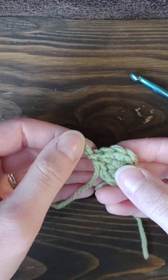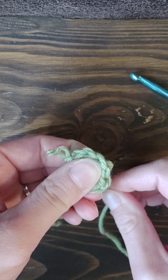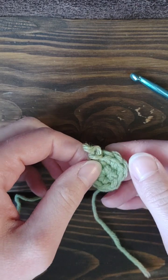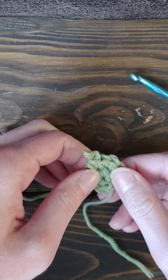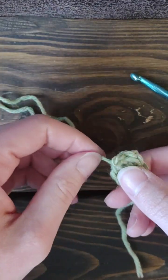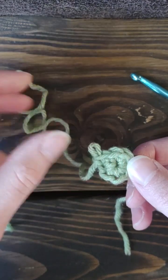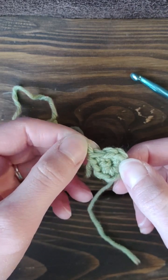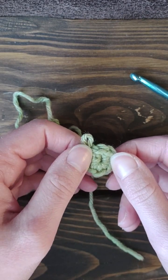Another method some people use is to chain a few and then slip stitch into the first chain. But I find that the magic ring is more effective when you want to keep a nice clean circle in the middle. It's all up to you — use your new knowledge and be creative! I hope you guys enjoyed this content; if you did, please like and subscribe. Thank you!